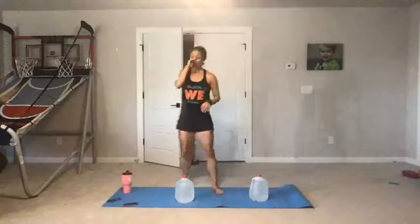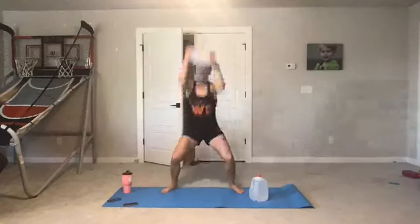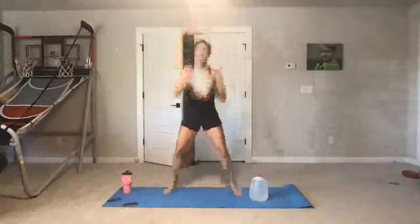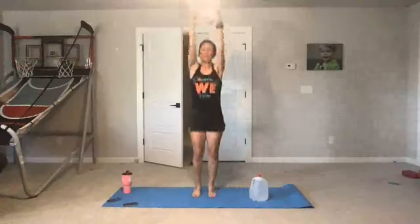Starting with our squat jump to lift. Ready, get set, here we go. We're lifting up, down — 20 seconds. Big deep squat, chest is open. You're squatting low, low, low. Keep going, don't stop. Five seconds — four, three, two, rest.